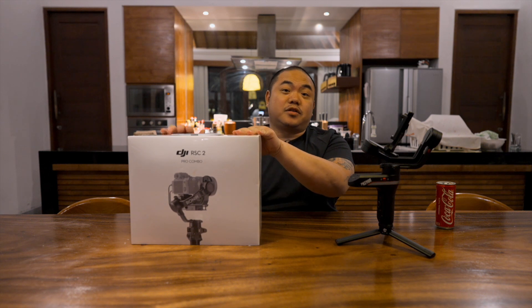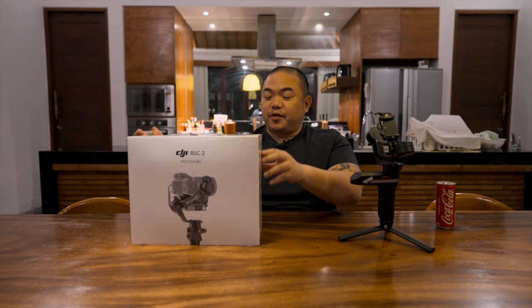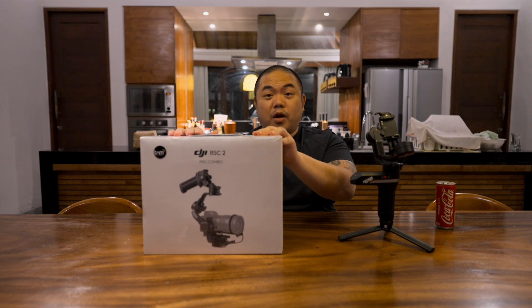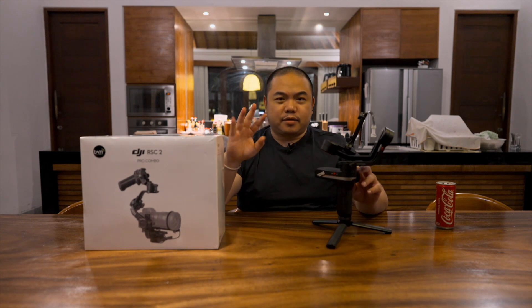Jadi akhirnya gue udah beli gimbal baru, DJI RSC2 Pro Combo. Ini gimbal gue yang ketiga — gimbal gue yang kedua adalah Gazeon Weebill S. Setelah ngeliat reviewnya, gue akhirnya memilih DJI RSC2 Pro Combo ini, walaupun sebenernya Zhiyun udah ngeluarin Weebill 2 sekitar seminggu dua minggu lalu.